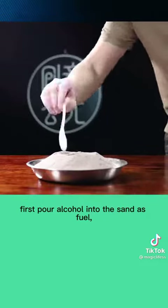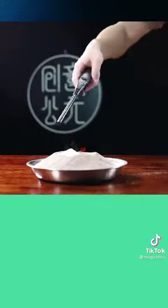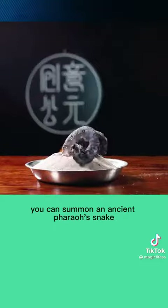First pour alcohol into the sand as fuel, then pour a mixture of sugar and baking soda. After lighting, you can summon an ancient pharaoh snake.